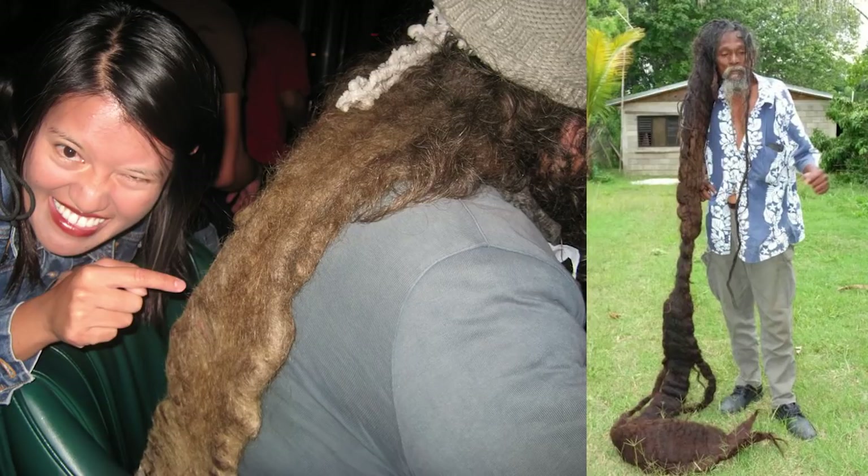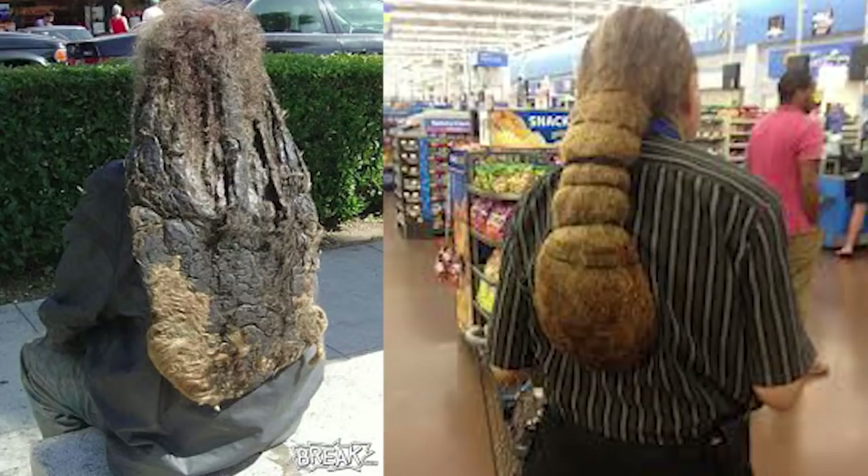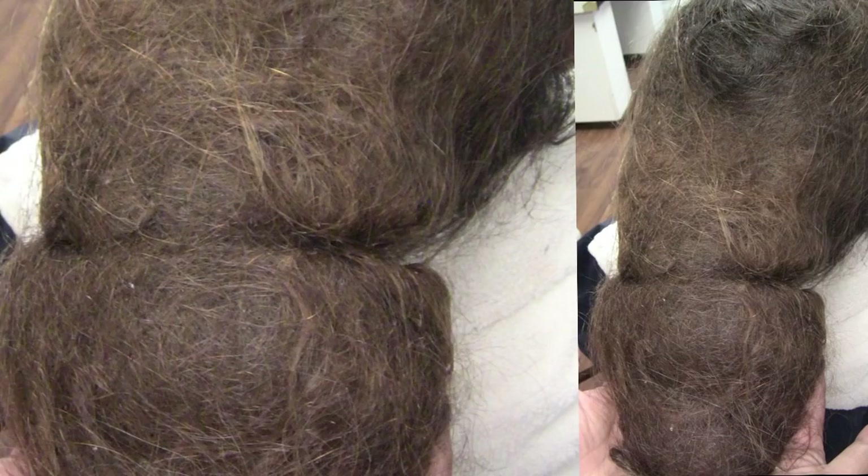Especially the dude on the right — you can really see his plat has thinned out and thickened in certain parts of his dread. This picture on the left has popped up on this channel before. This is an example of a really bad Plica Polonica that could use some decent attention, some separation, some good washing. But the dude on the right is keeping it a bit neater, combined with elastic bands — it looks like one big matted dread.